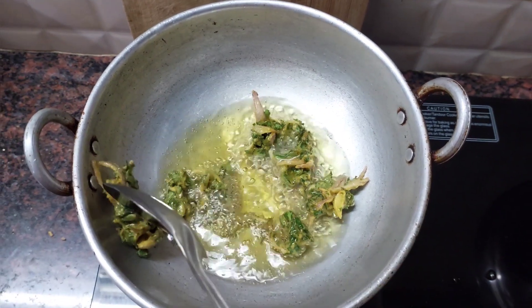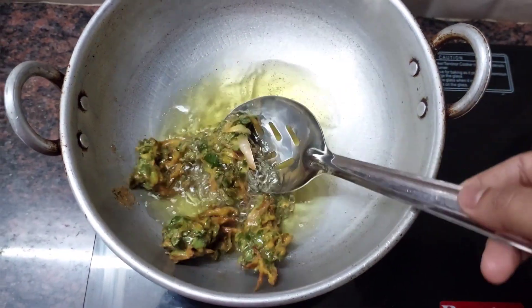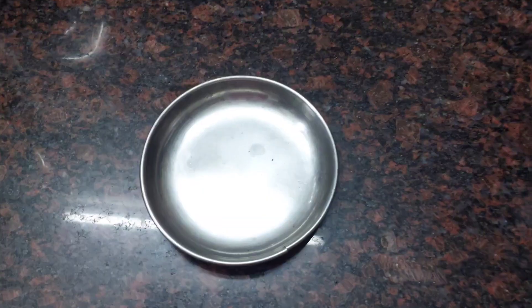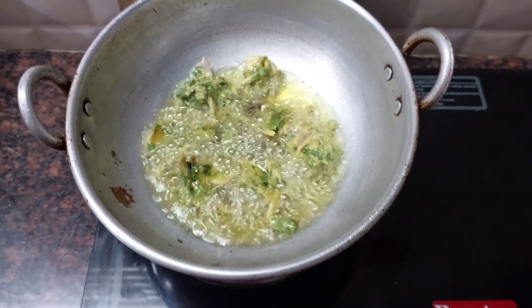Now we'll add a color to the color. Let's put the color here. Make it a little to the meat.